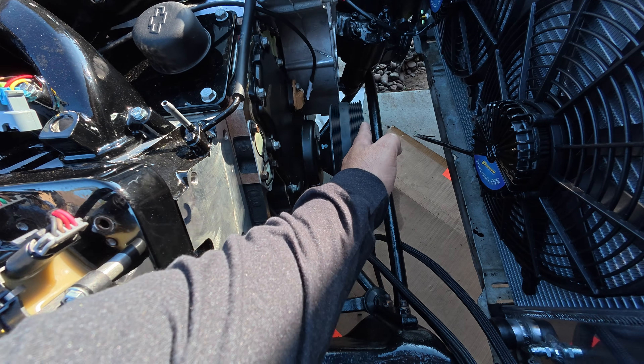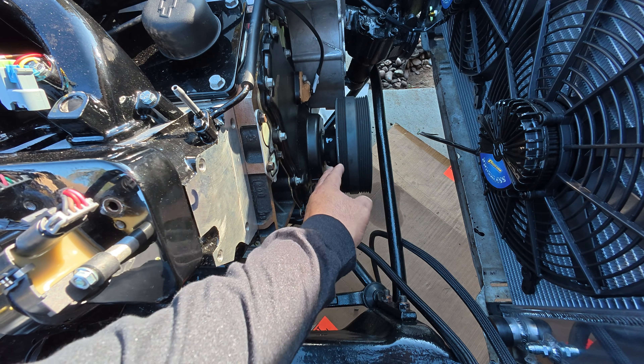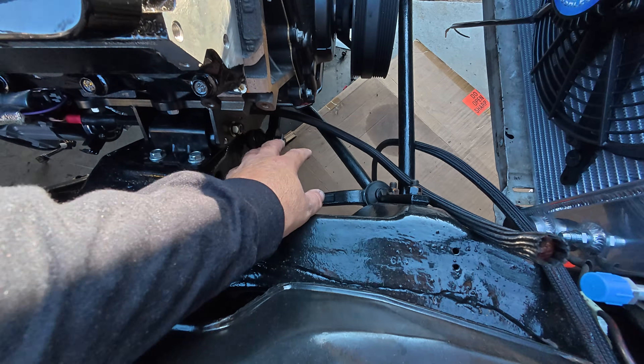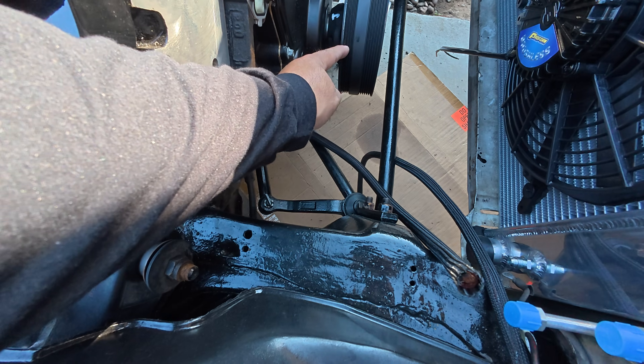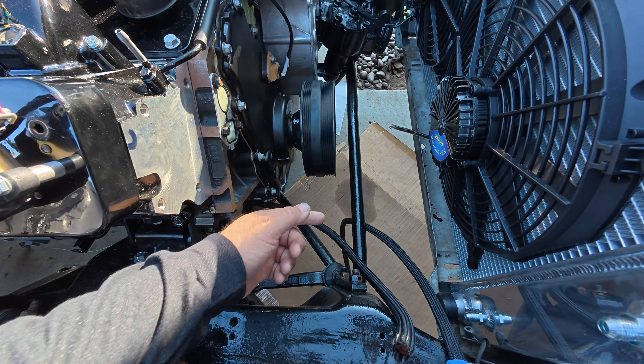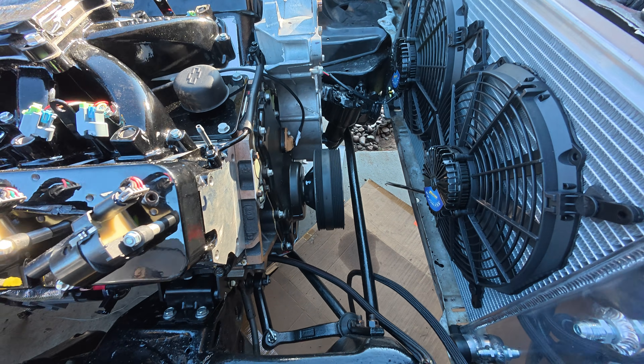Whenever we put the alternator, the pulley is going to be way out here to line up with this one. There's also one here just for air conditioning — if you have an optional vehicle with air conditioning it'll have a belt that goes here, the compressor is mounted here, and that belt runs the AC. But we're going to focus on the main accessory belt that drives your alternator, your water pump, and your power steering.